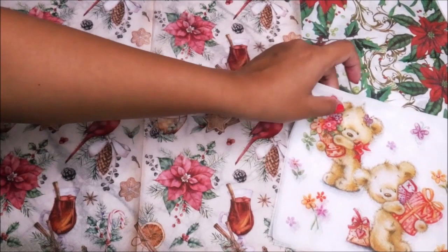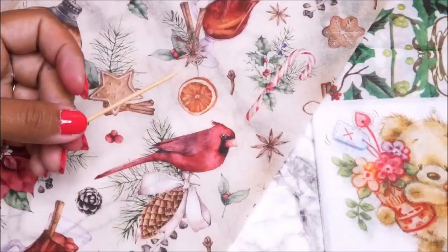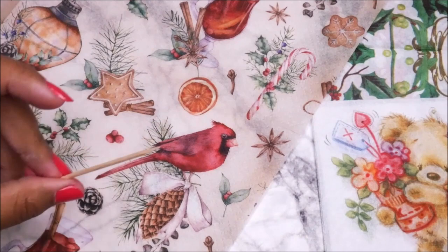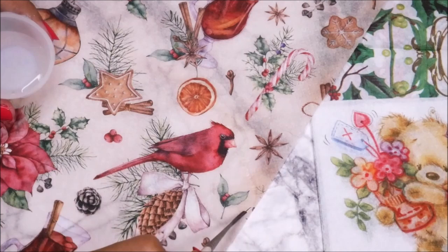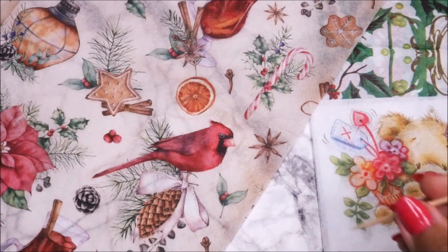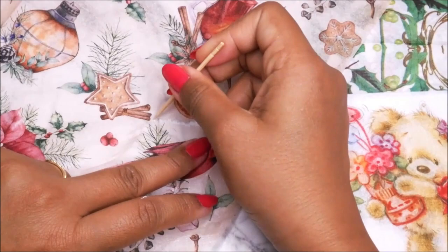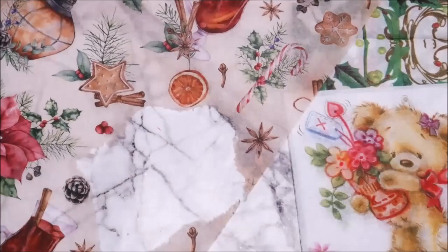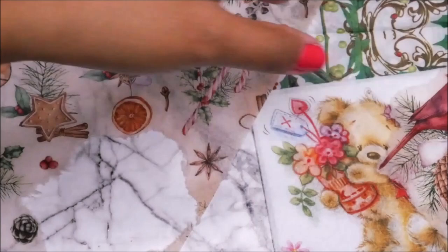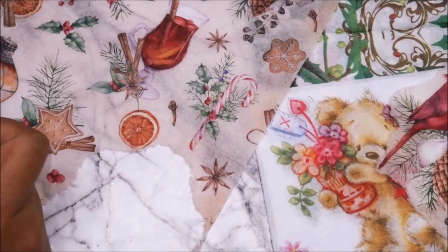For separating the designs we're going to need some water and a brush — I like to use a round hair brush number one or two, and a toothpick for tearing the paper. First, using the brush mark out the area you'd like to separate, then use a toothpick or a pin. Hold the design with one hand and you can easily tear the napkin. Here we have got our first piece — keep it aside and in the same way start separating more pieces.